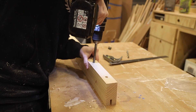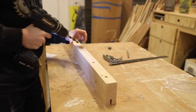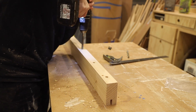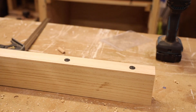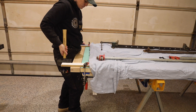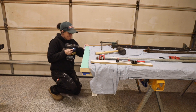To attach the extensions to the door I went with dowels. You could just go with glue but I thought dowels would help with alignment. You just want to make sure that you drill as straight as possible so you get a clean and straight joint. I first drilled holes in the extension piece, then inserted dowel points and lined the piece up with the door and tapped on the extension piece with a hammer. The dowel points leave marks in the door so you know where to drill the corresponding holes.